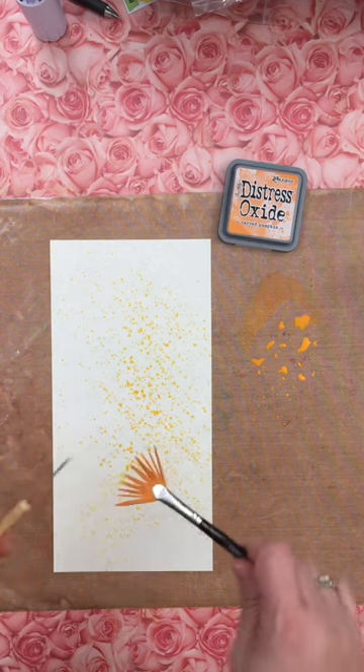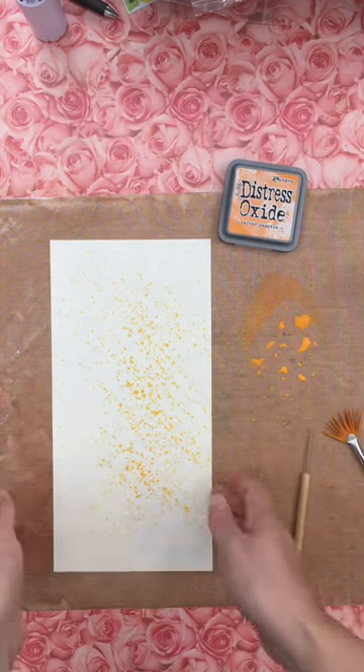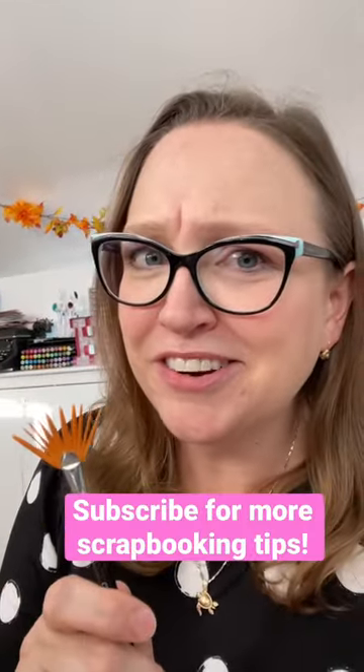I totally am in charge and I feel like I've unlocked the secret to splatters. Like, look how good these are — and it was so easy! Thank you, Sarah Scraps. Let me know below: did you know this secret already?